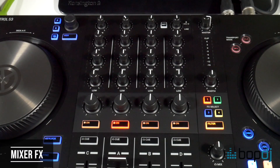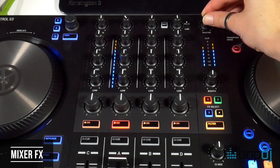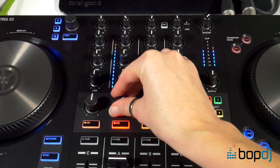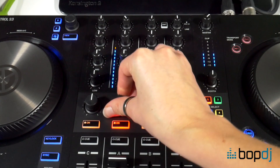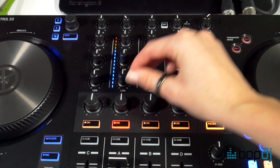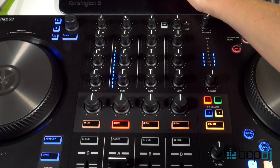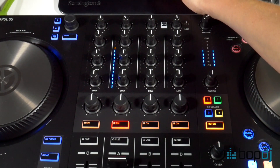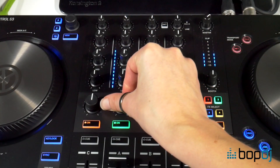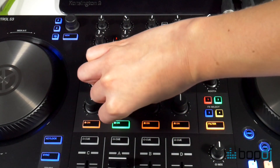There are mixer effects as well, which is a massive new feature in Traktor Pro 3, allowing you to trigger the chosen effects just by turning the knob away from the zero position. You can choose from eight available effects and three filter types to assign to each channel. Native's mixer effects are unique in that you can set different effects to individual channels, as opposed to just globally across all channels — it's the only DJ system in the world that allows you to do that.